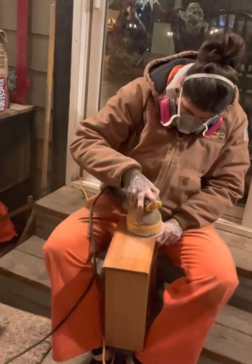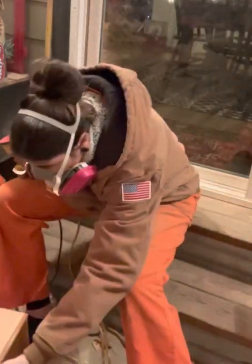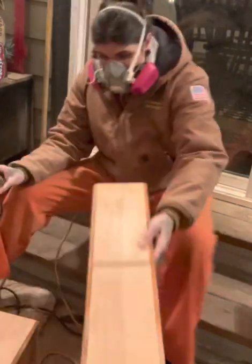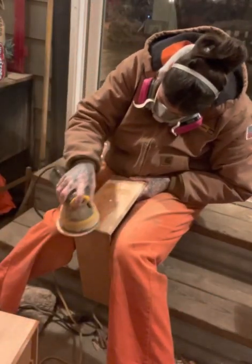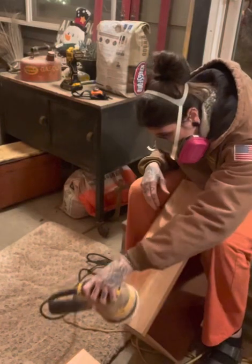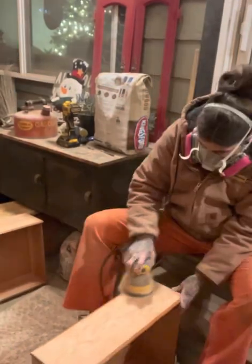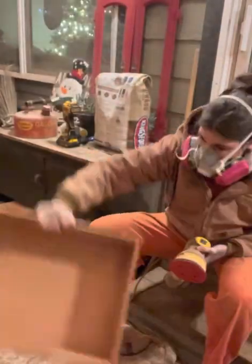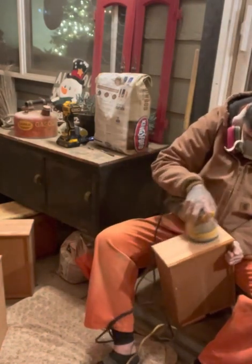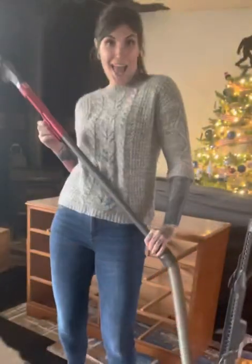Then I went ahead and sanded all of the drawer faces with 150 grit sandpaper with my electric sander. Be sure to use a mask when you're sanding so that you're not breathing in all of those particles — protect your lungs. I did all the drawer faces and also went over the top of the dresser just a little bit to make it nice and smooth and ready for paint. I am not going to be painting the drawer faces. After the 150 I used a 220 to buff them out, just going over it really lightly to remove the previous stain and finish. The 220 is really just to buff it out and make it nice and smooth so it's ready for the new stain.